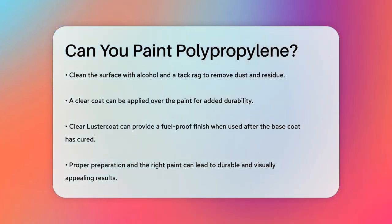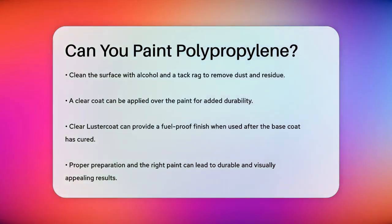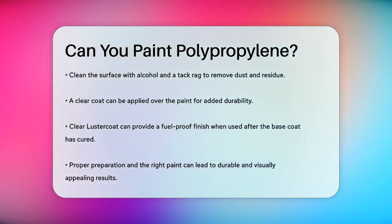In summary, painting polypropylene is possible with the right preparation and the correct type of paint. It requires some patience and careful surface preparation, but the results can be very durable and look great.